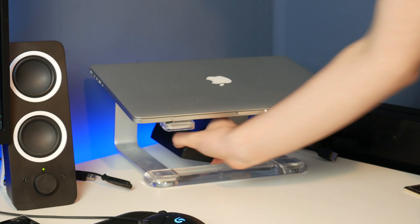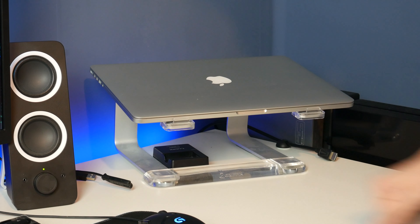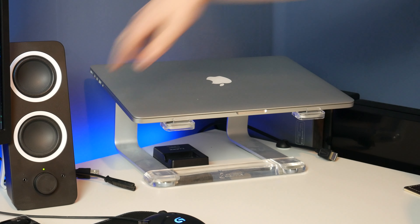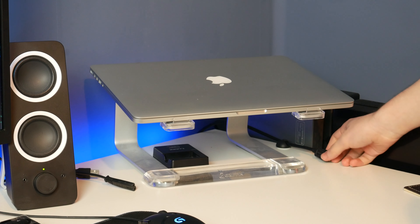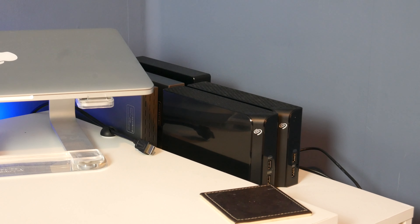Everything is now on one desk. Previously there was a second desk over to the right that is now gone — that is where my MacBook Pro was set up. I've mainly done this because I wanted a little bit more room in this room. It was feeling a little bit cramped at times, so I just thought I would see whether I could shove everything onto one desk. So far it has been working out just fine and I do have some more room over there now.